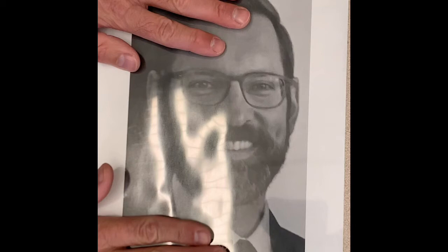To start making a tracing of your photograph, take a clear piece of transparency paper and stack it up with your photograph. They will be the exact same size and the transparency will sort of stick to the paper with a little bit of static electricity.